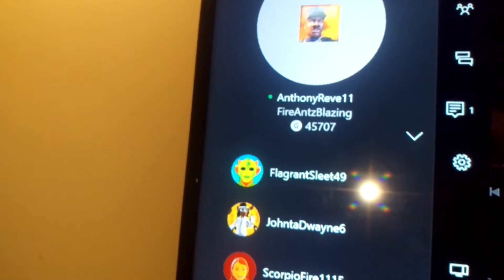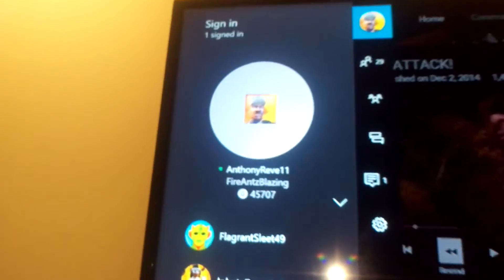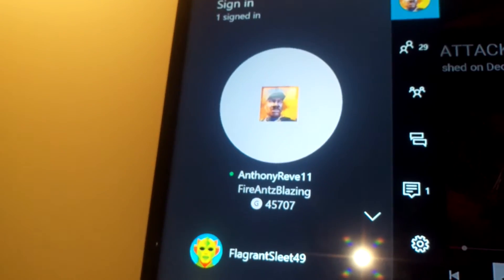My gamertag is right there on the top — be sure to follow me. I'm on Xbox 360. Be sure to check out my channel, Firenze Blazing YouTube Gaming Channel, and my Firenze Beats channel — I'll put those links in the description.